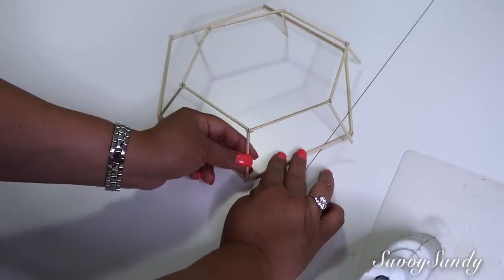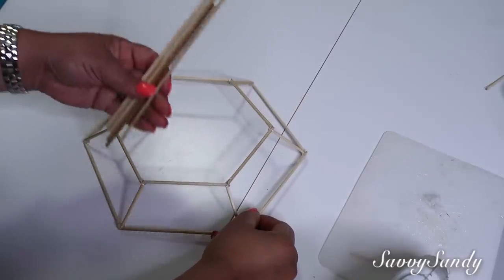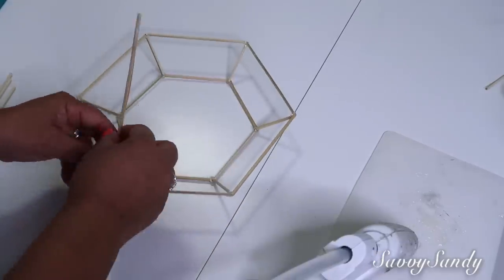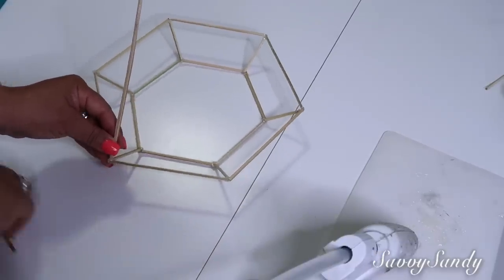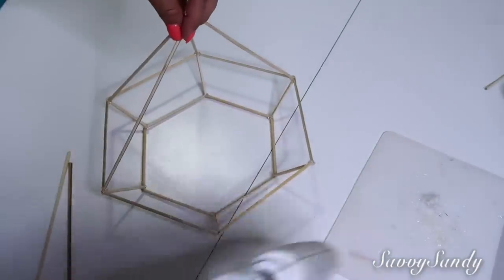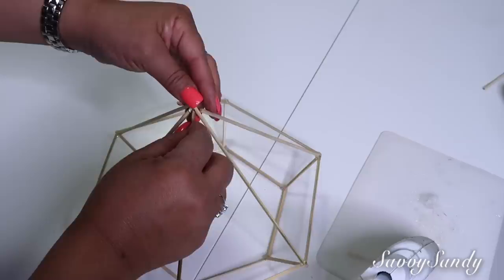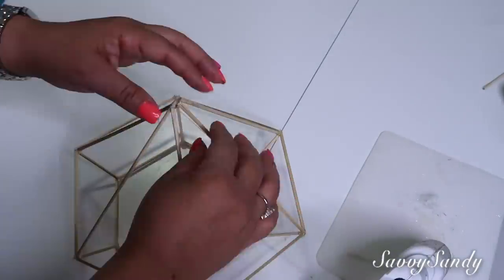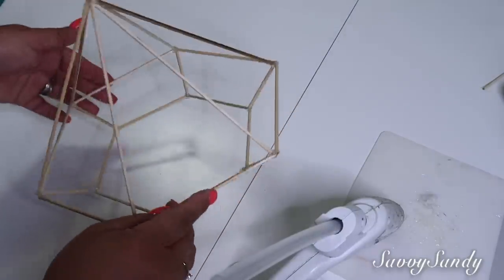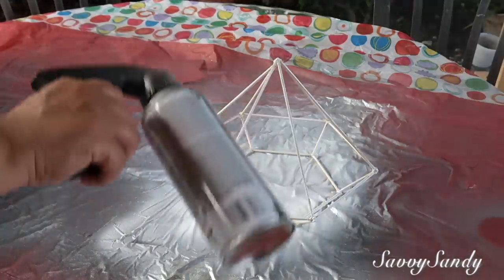Pega en cada esquina y te va a quedar exacto, va a casar muy bien. Enseguida vas a poner los palitos más grandes de 18 centímetros y medio al hexágono que es más grande. Los van a pegar todos en cada esquina y en la parte de arriba los van a ir uniendo. Lo vas teniendo con una mano y vas pegando cada uno alrededor. Después vas a pegar los de arriba uno con otro y te va a quedar una forma de diamante muy bonita. Yo lo voy a pintar con pintura de aerosol, pero esta vez voy a usar la pintura de color blanco.